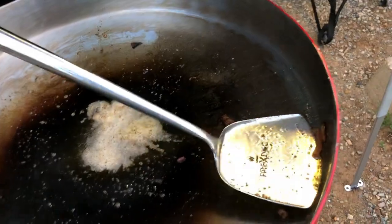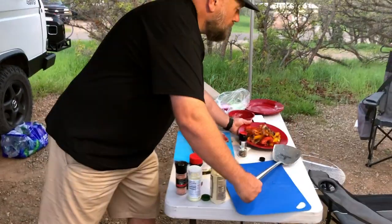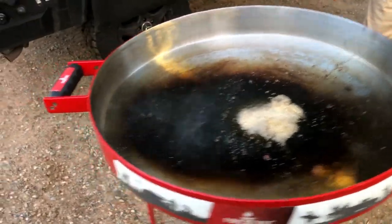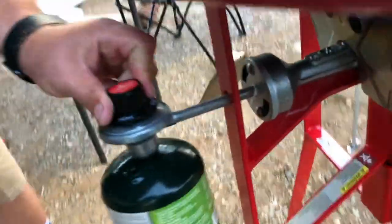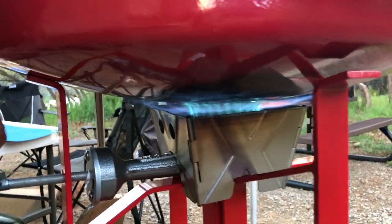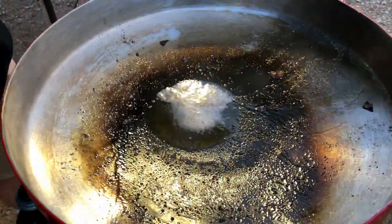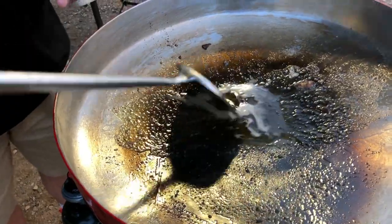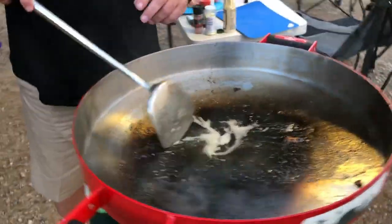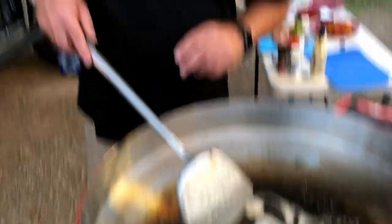Now that we're ready for steaks, I'm going to take this fire disc up to high temperature so we can get a really nice sear on these steaks. These are going to go right down into this butter and olive oil. I'm going to heat it up — I'd like to get it to about 500 degrees or better if I can.